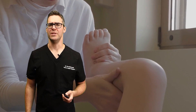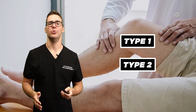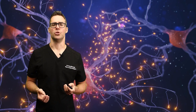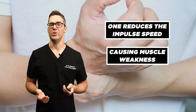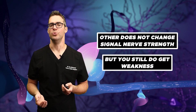It's important to catch this as early as possible because there are things you can do. There are two main types — type 1 and type 2. Both are inherited and genetic, and both affect peripheral nerves. Type 1 reduces impulse speed causing muscle weakness and sensory loss, while type 2 does not change nerve signal strength but still results in weakness.